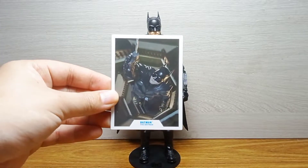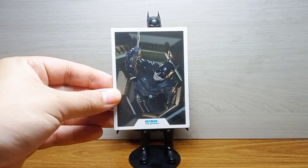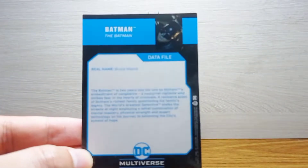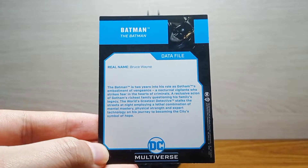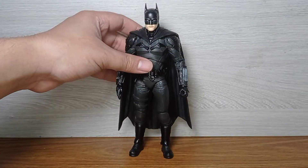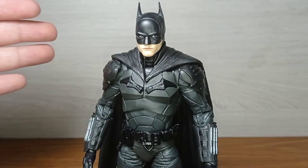That's his only accessory. I do wish McFarlane would add additional hands — that would make me very satisfied. The figure also includes a collectible card with the same image from the back of the packaging. I think it's a scene from the movie shown in the trailer, where Batman grapples past some staircases. At the back of the card is a data file on Batman — pause to read it.